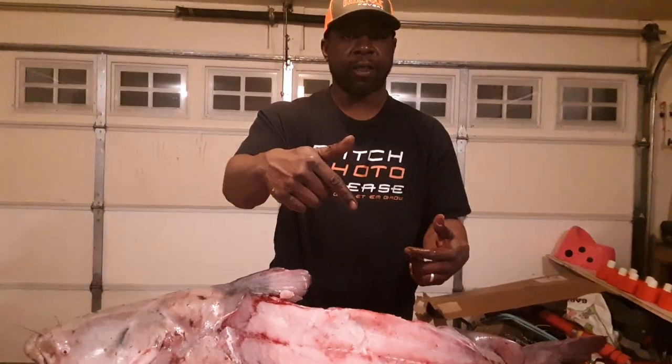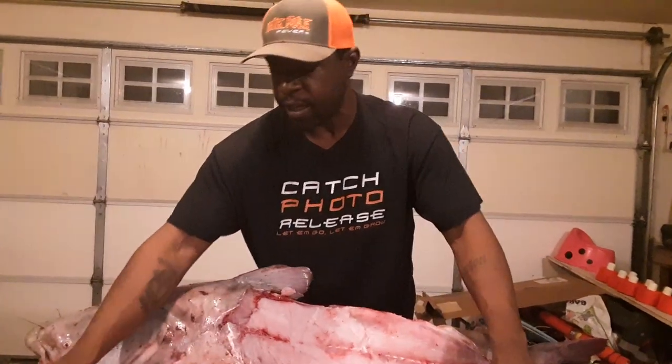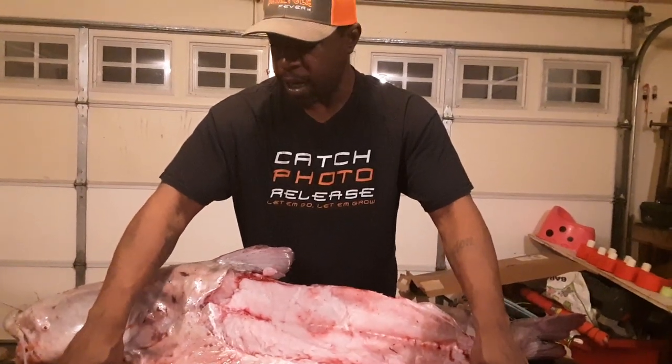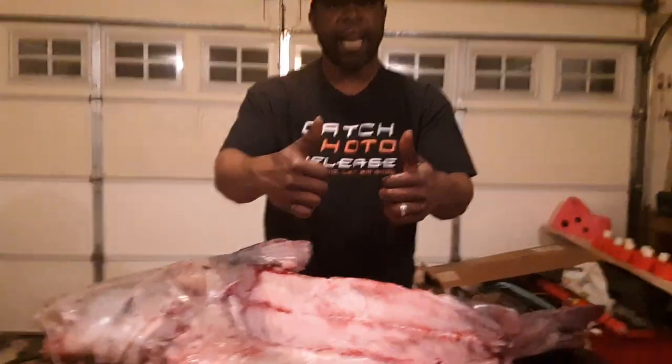Thanks for watching Big Muddy Catfishing. Don't forget to like and subscribe. Comment below — please be nice. Just like I said, there is no possible way to return this fish back to the waters in which it came. So we had to come home, we had to clean it, and this is what we're doing. Big Muddy Catfishing. Peace.